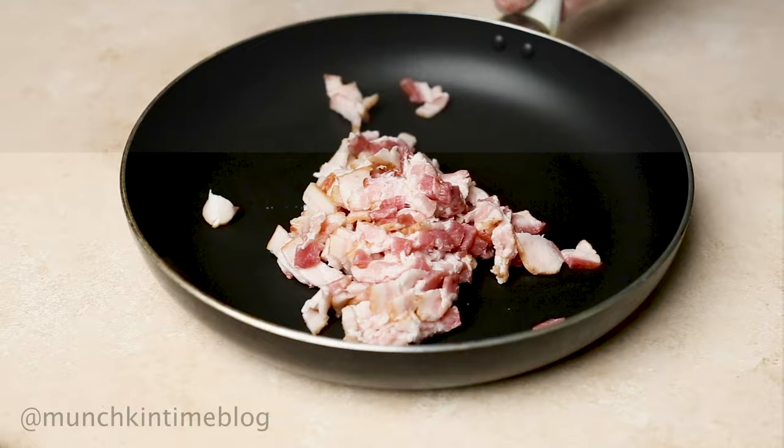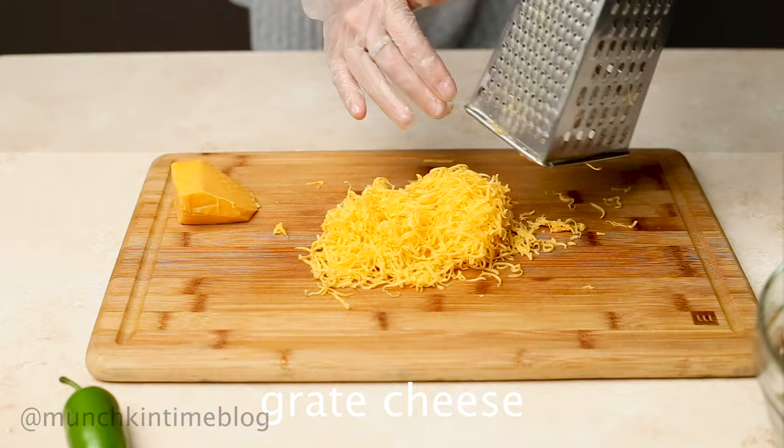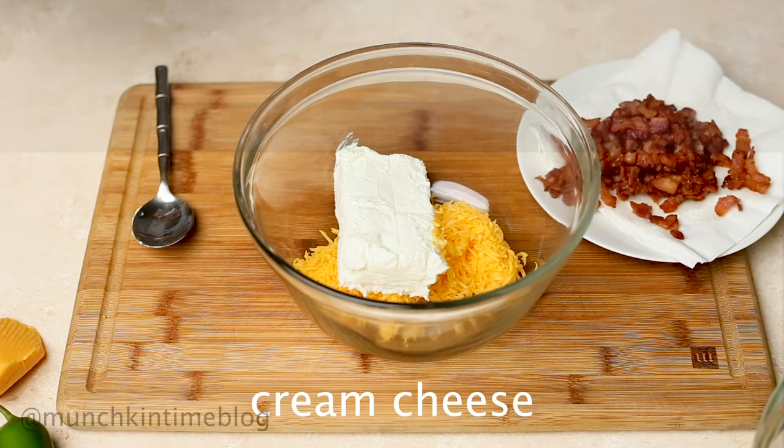While bacon is cooking, let's prepare our other ingredients. Finely grate sharp cheddar cheese and place it in a bowl. Then add cream cheese and crispy bacon and give it a good mix with a spoon.